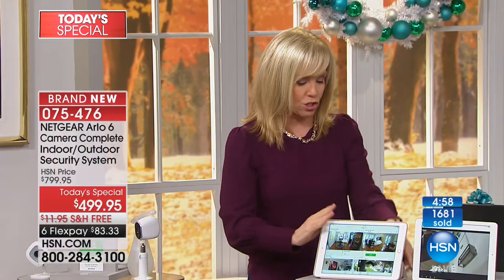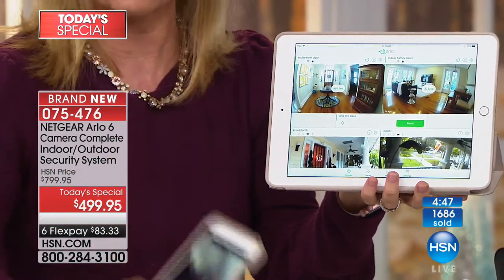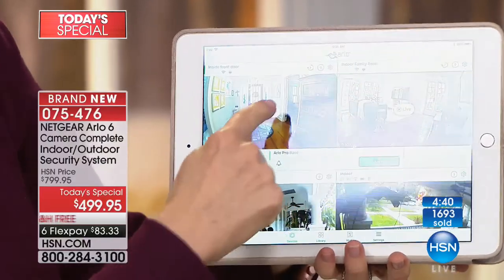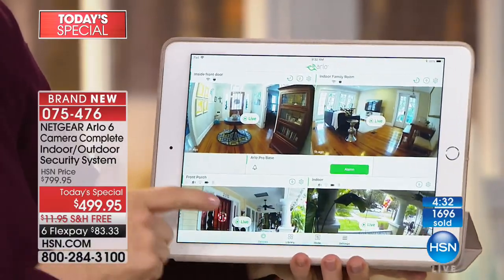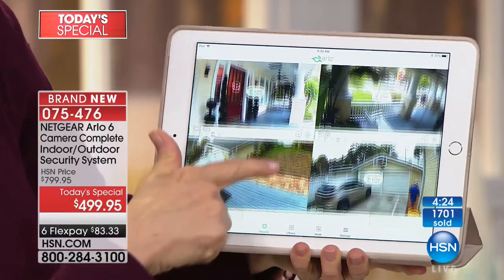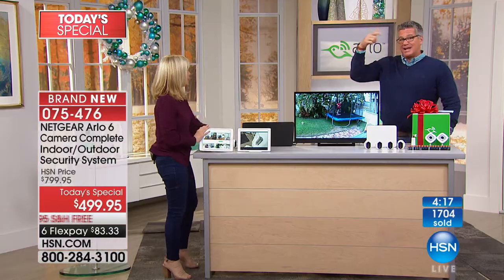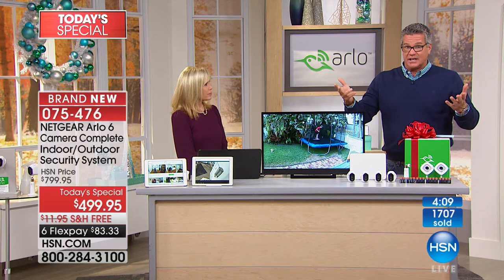It's a lot of cameras but you view them all in one app — simple. You can use your phone or tablet. Here on the tablet you can see all six live: front door, back door — the two indoor cameras — then front yard and backyard. We can also move them around. I'd love to hear that detective caller again, because she said something really important about protecting yourself with a system like this.